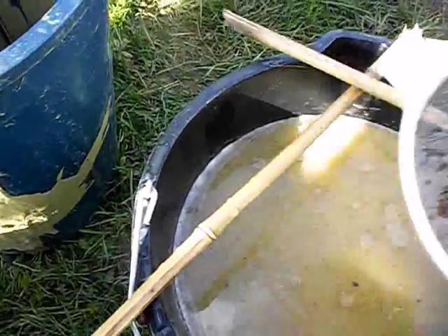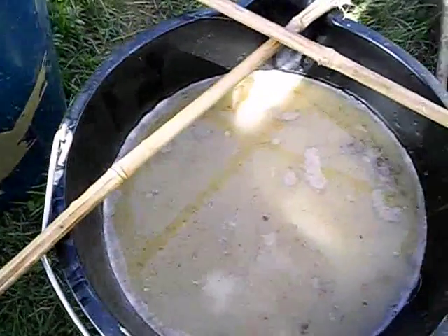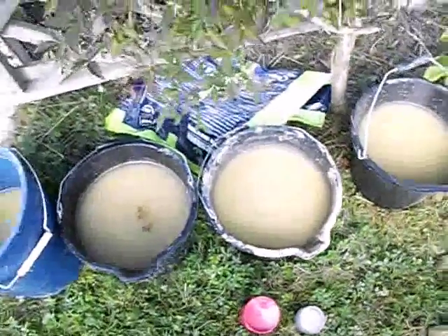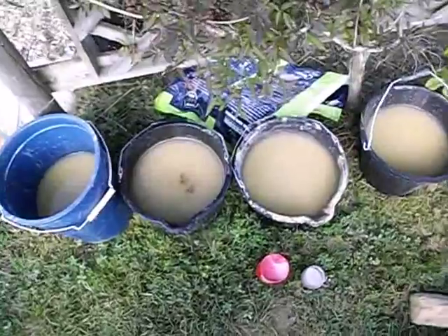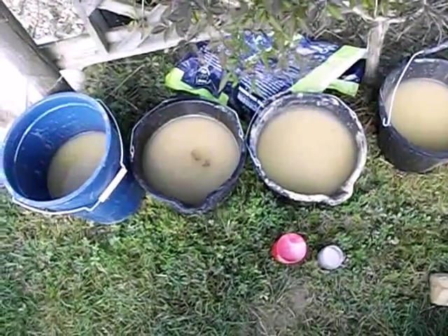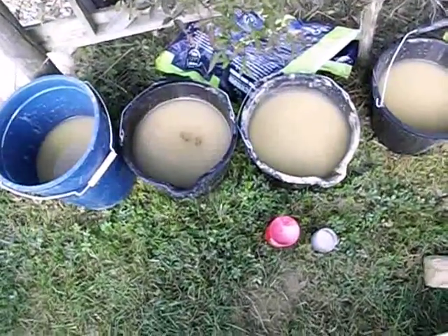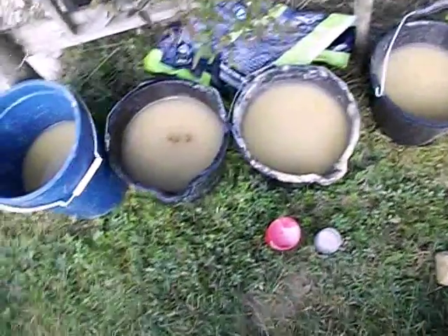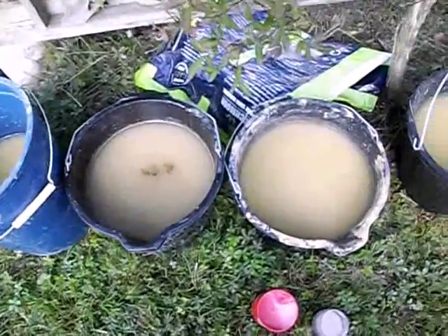I'll just tap that out. I've got four pots here that have been filtered through from the top, so it should be pure clay suspended in water.